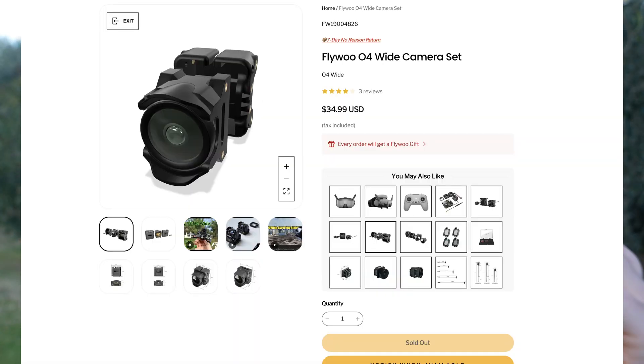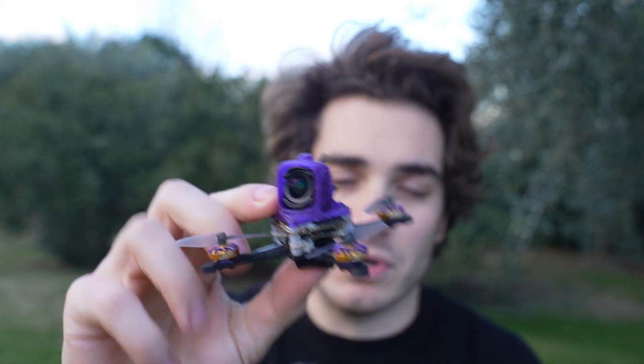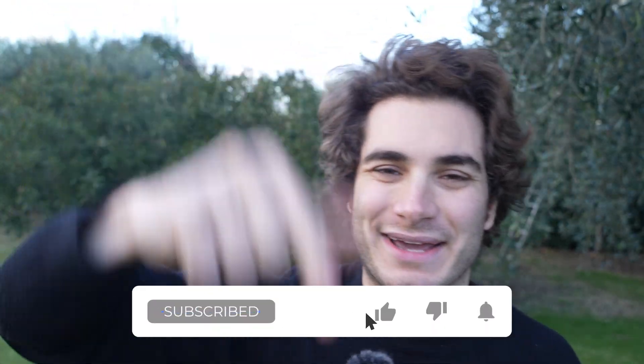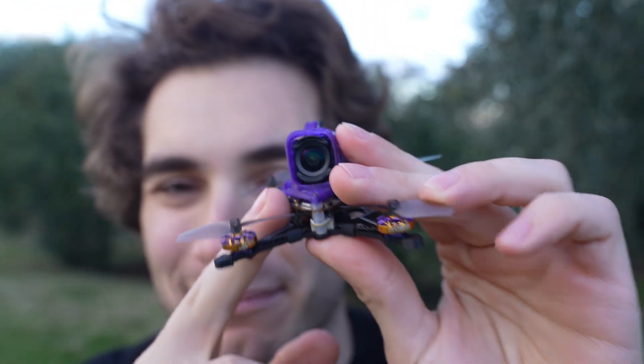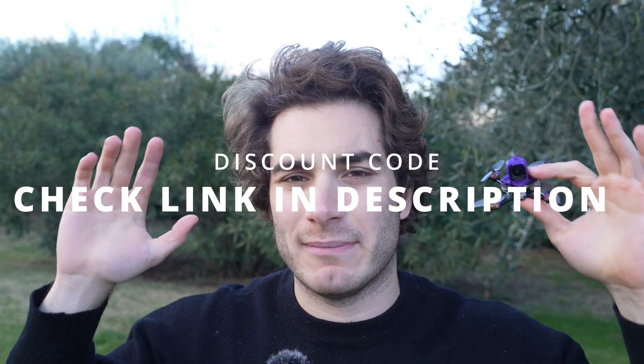You can buy the whole O4 camera for around $30, which is incredible — though you will have the little calibration error; you should be able to remove it using DJI Assistant. At basically the price of the whole DJI O4 light, you can get the one modified by FlyWoo. There is a lot to like about this kit. As always, remember to like, subscribe and comment. Let me know what you think about this wide-angle camera and whether you think they solved all the issues the previous version had. Check out the links in the description — clicking them helps my channel a lot, and many times you'll find discounts. Thank you so much, stay safe, and happy flying!